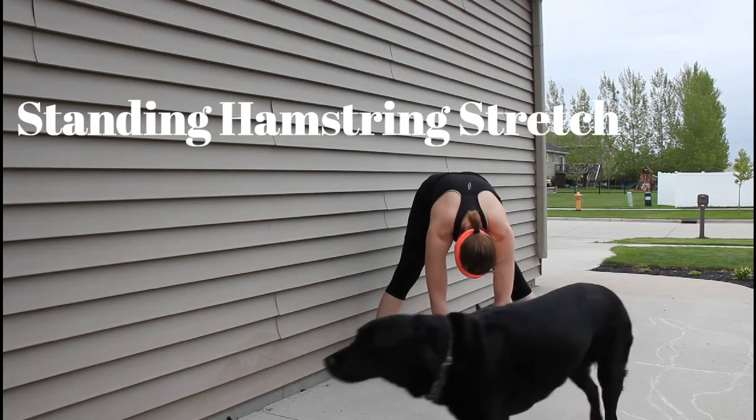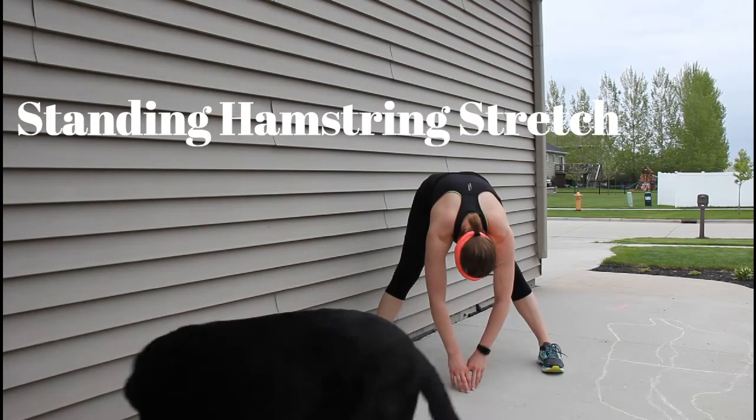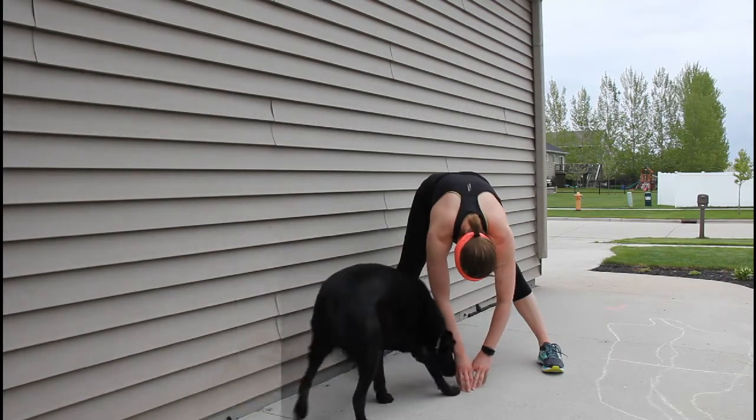Here's my buddy Hobie — he's going to help me out with my stretches this morning. I'll always take it down into an adductor stretch.